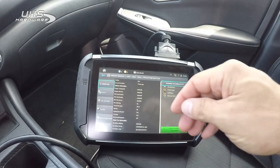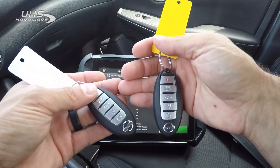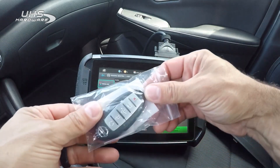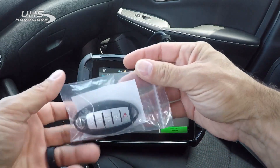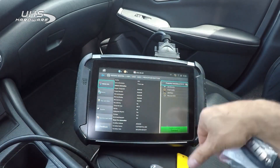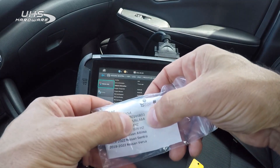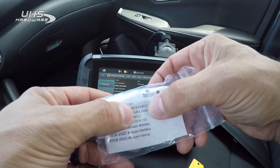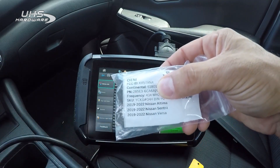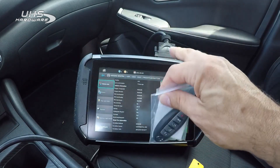We're on a 2021 Nissan Sentra. We have two working keys that are already programmed. We have one OEM refurbished and one aftermarket key we're going to use. The part number that works on this is 6LA-6A. This one is a 6CA-6A, which from my understanding only works in the Altima, but we're going to try it on the Sentra anyway.